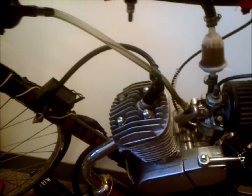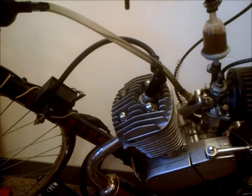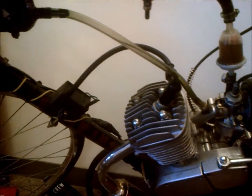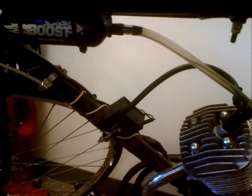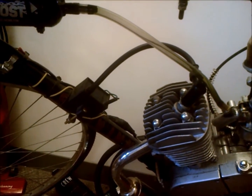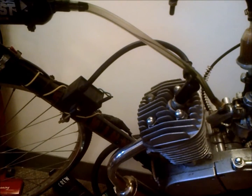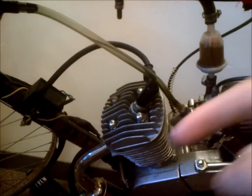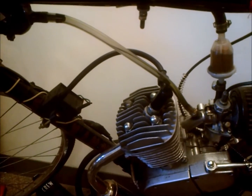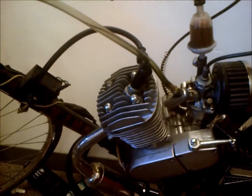The atmospheric pressure at sea level is 14.7 PSI, so hypothetically you should be able to divide your PSI that you got with your gauge through the spark plug hole by 14.7 and get a compression ratio number.